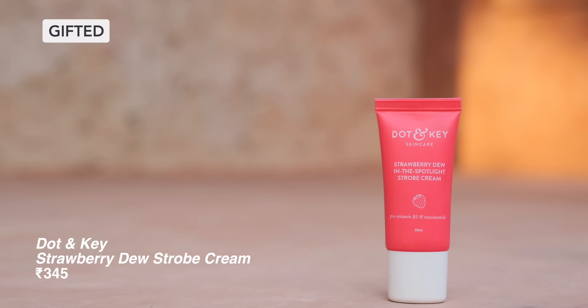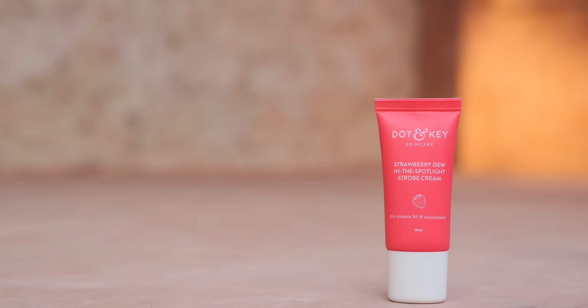I start with a strobing cream because I need a very glowing base. This is from Dotting Key and it is lightweight but it gives a very healthy glow, so this is perfect for Diwali. I blend a little quantity all over my face, and if you don't want to use foundation or concealer, you can also stop here to keep it.